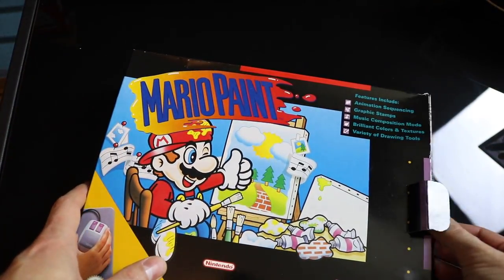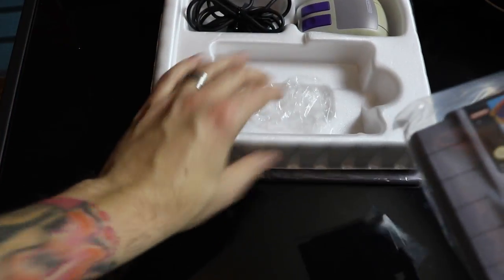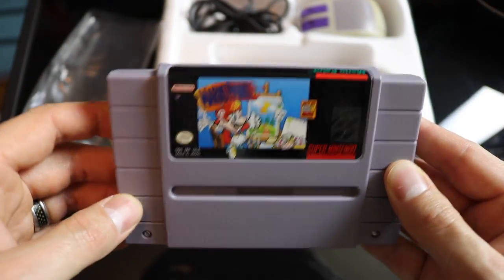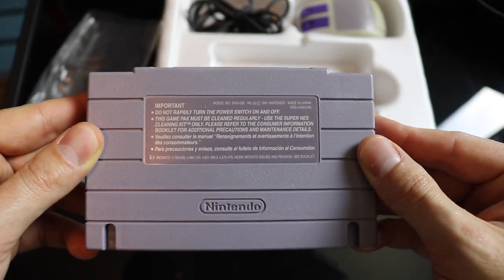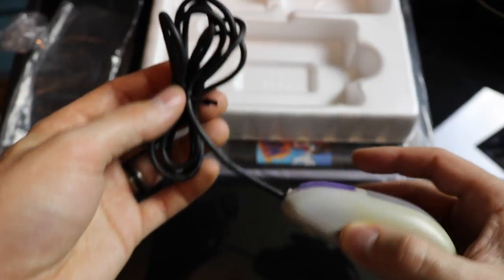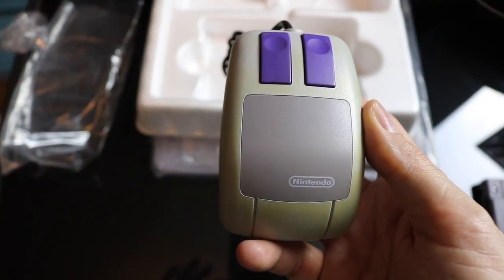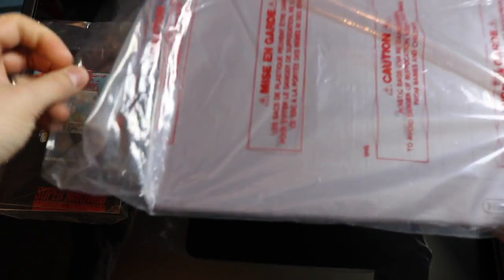I managed to snag a complete in-the-box copy of Mario Paint. Let's check out how good a condition this is in real quick. Here's the card itself — I spent many hours playing this game as a kid, so I'm super excited to have a complete in-the-box version. The card is in really nice shape. The mouse is not in that great of shape; it's super discolored, but luckily I actually have another one in a lot better condition, so no big deal. We're gonna quickly get through this unboxing so we can get to some gameplay.